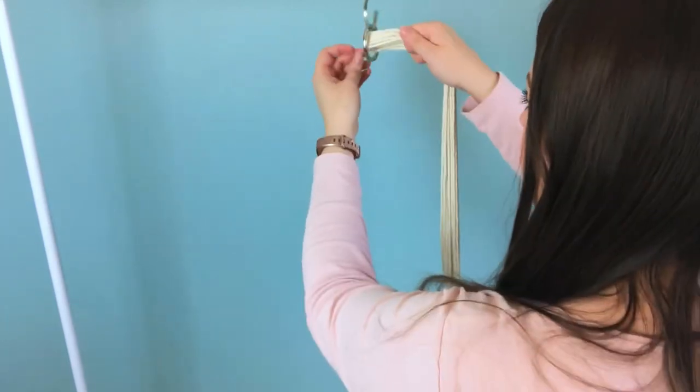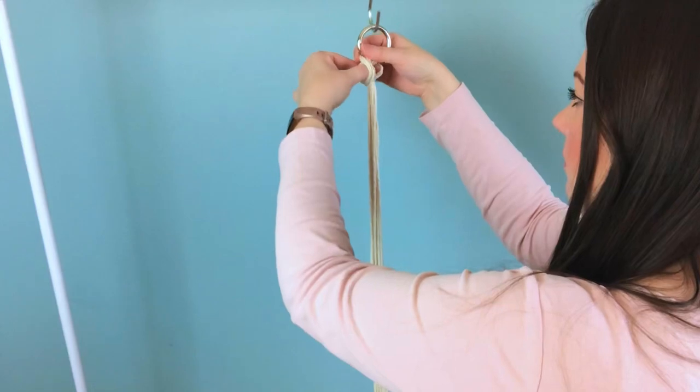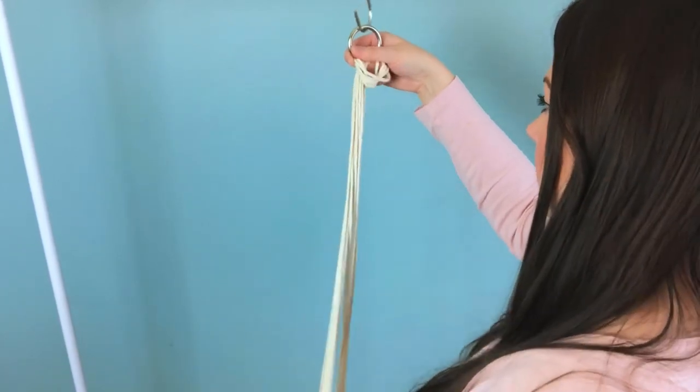First, we're going to tie a lark's head knot with all of our 12 pieces of cord. Once it's on there, adjust it so that it's very taut.